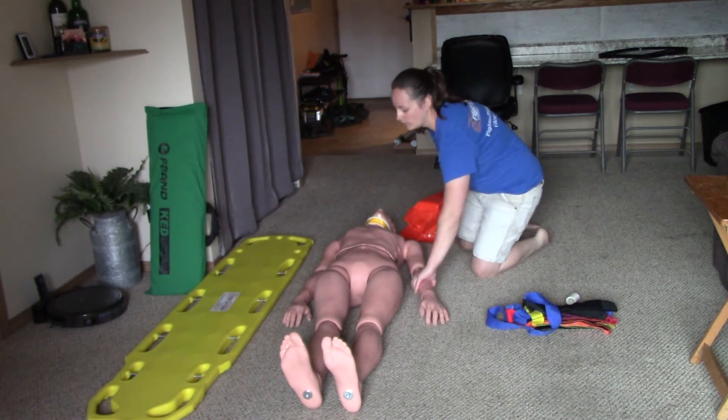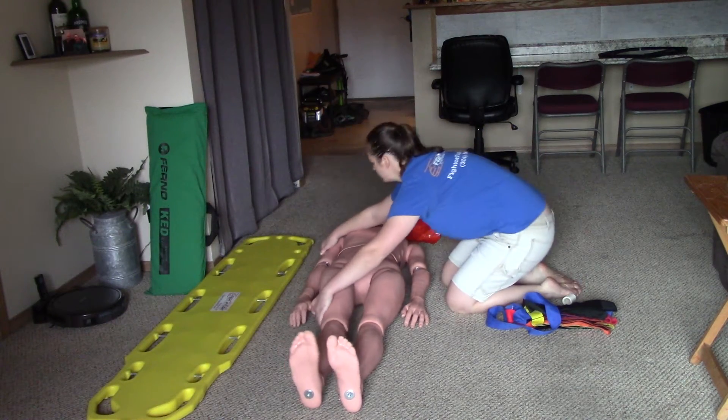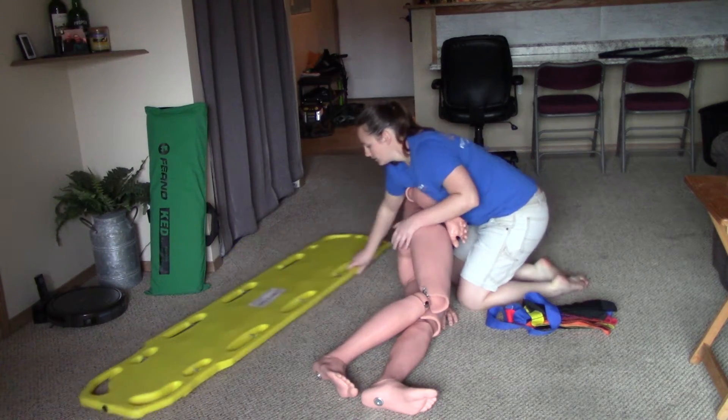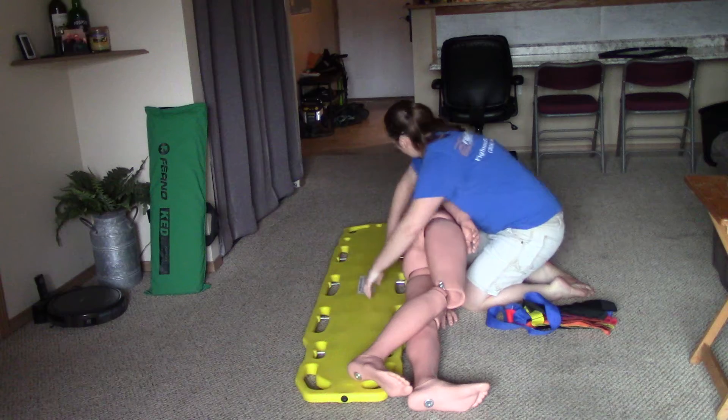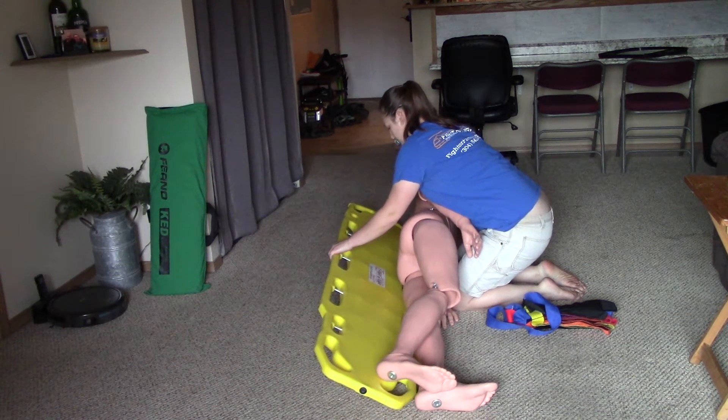I'm now ready to log roll my patient. Log roll on three — one, two, three. Slide the backboard under the patient. On three — back down: one, two, three.